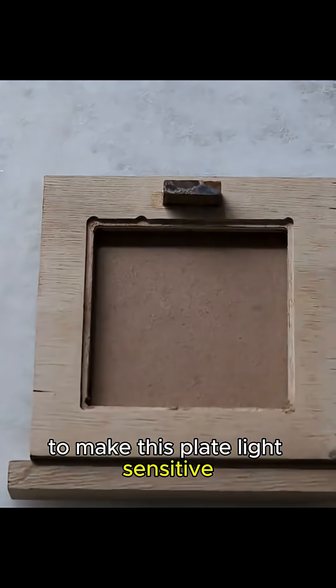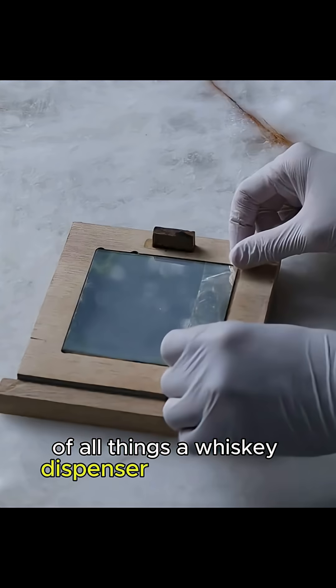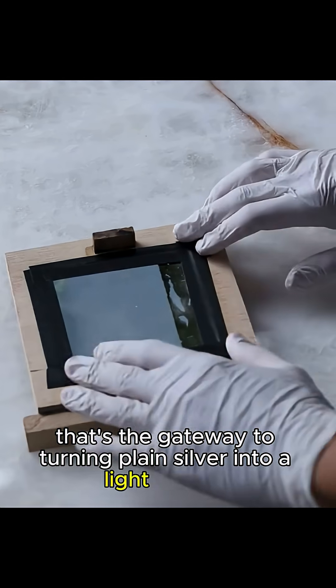To make this plate light sensitive, he rigs up a little chemistry box with, of all things, a whiskey dispenser at the bottom. That's the gateway to turning plain silver into a light catcher.